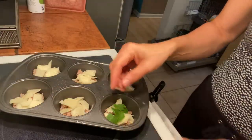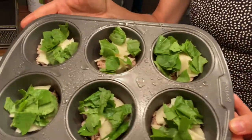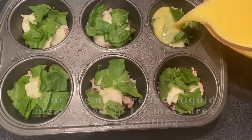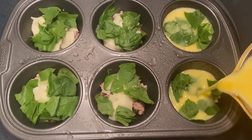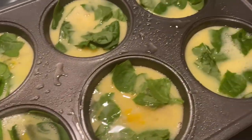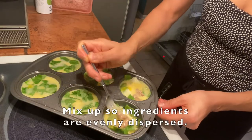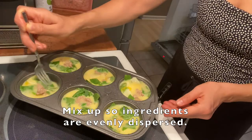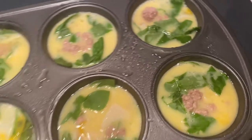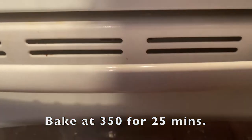I decided to add four spinach leaves to each egg muffin, so I just tear them up and pop them in. To make the muffin cup filling process easier, I poured the mixture from the bowl into a liquid measuring cup so that when I went to pour the egg mixture into the muffin cups it was mess-free — and as you can see, this worked out beautifully. If you don't want all that ground turkey settling to the bottom, just take a fork and mix up each muffin so it's evenly dispersed. Pop those suckers in the oven at 350°F for 25 minutes.